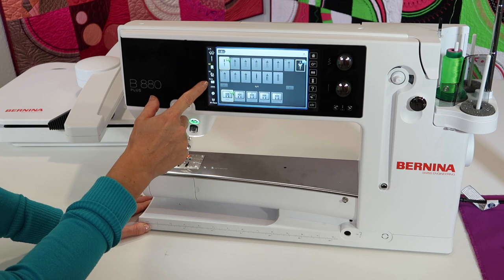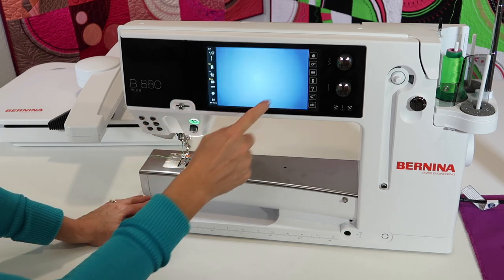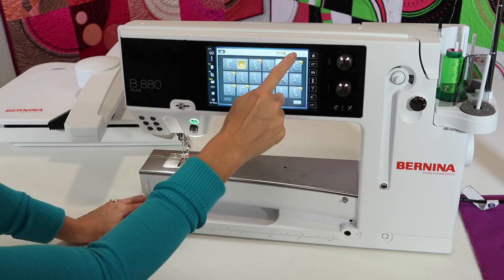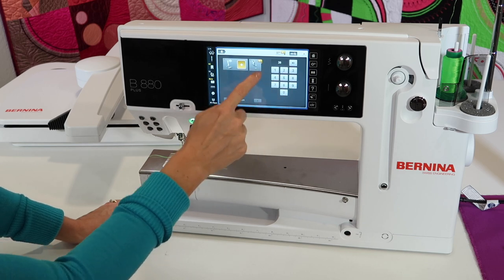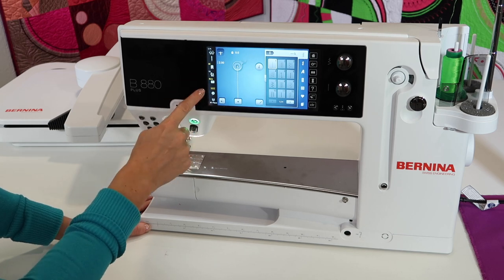Touch the throat plate area and tell it the zero millimeter throat plate, plus tell it you are putting on embroidery foot 26. If you don't want to scroll, do the zero to nine, then type in 26 and select the foot. Those two are set up.